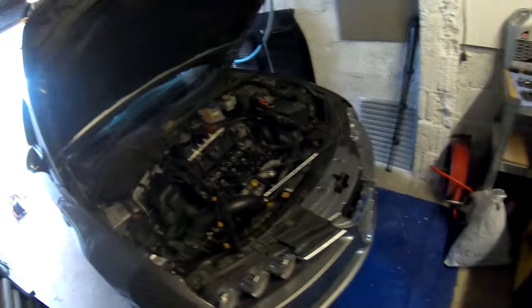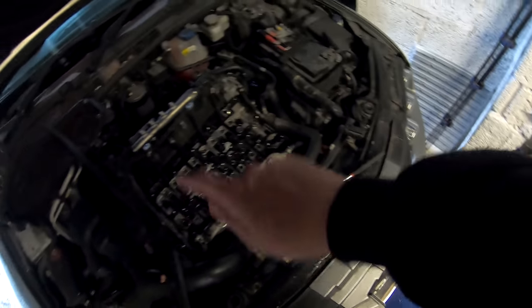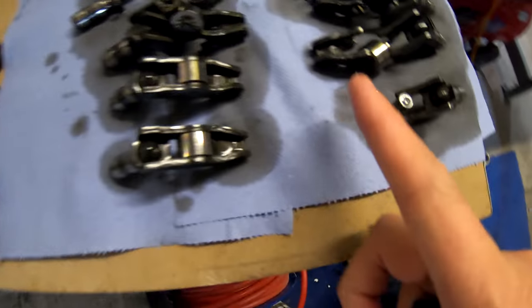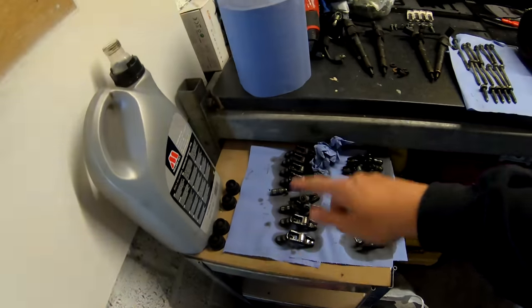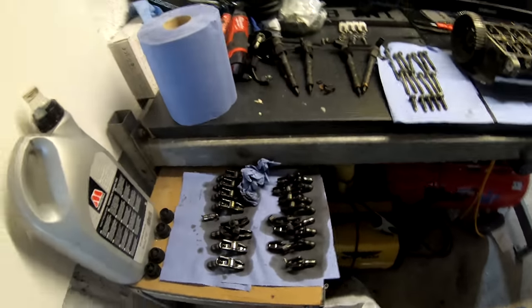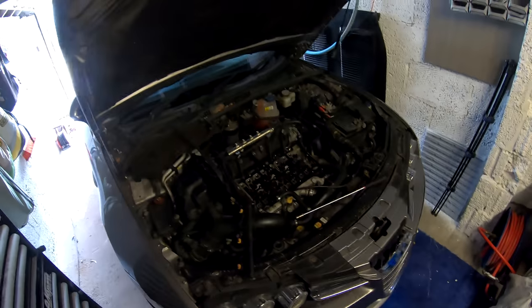I'm a bit annoyed. Nothing else has really changed in the garage. I'll tell you what I have done — I've used my magnet tool to go in every little hole. You see that there — it's like part of the needle roller bearings from inside the rocker arms. I've picked out every single piece that I can possibly find, or at least I think I have. And that's where we're at.